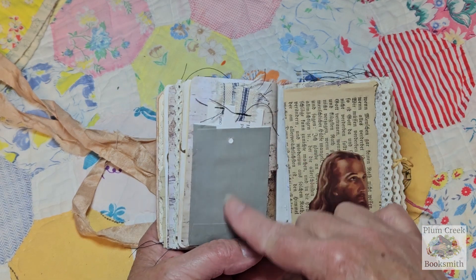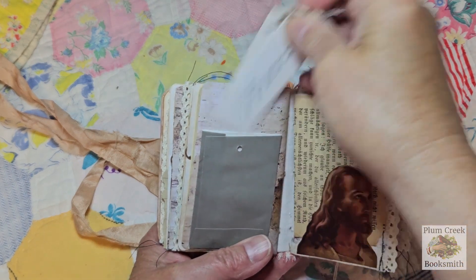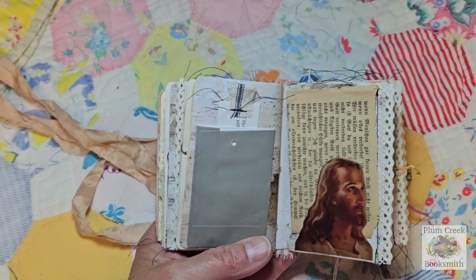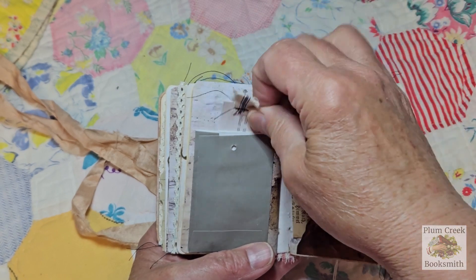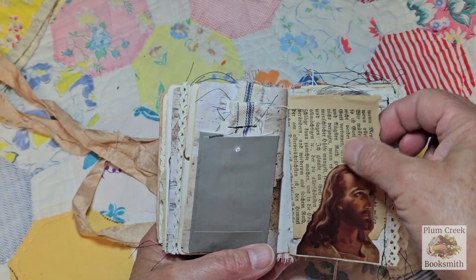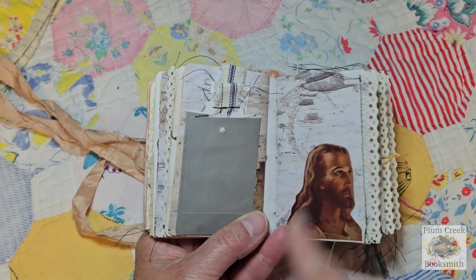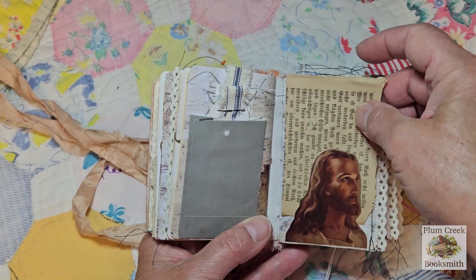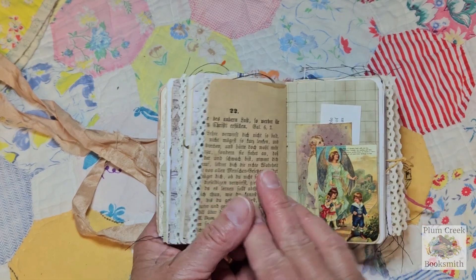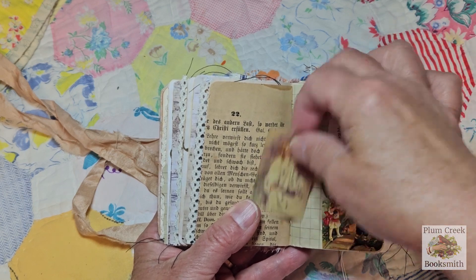Then I remembered I had some of these little envelopes — extra button envelopes — so those work well. And some more of those little prayer and scripture cards. There's a pocket in the back and a pocket there, and some ticking fabric. And then Jesus here — I think everybody has this Jesus in their home, or at least Grandma or Aunt Goldie had that in her home. So there's that, and there's another tuck spot with an angel and another prayer and scripture card.